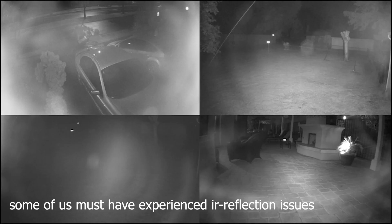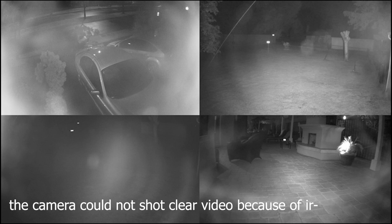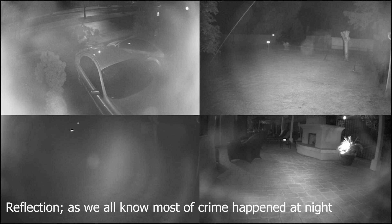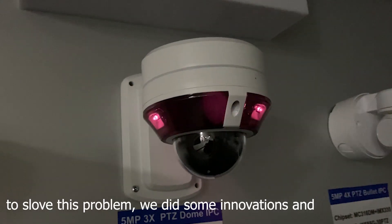Some of us must have experienced IR reflection issues when using glass-dome cameras. Like the picture in the video, the camera could not shoot a clear video because of IR reflection. As we all know, most crime happens at night. If cameras have IR reflection, there is a potential security risk.